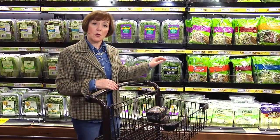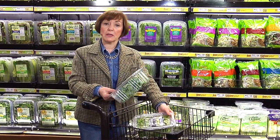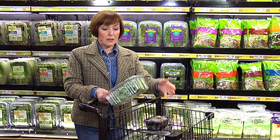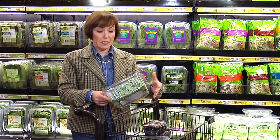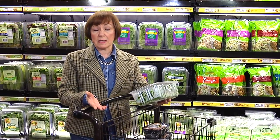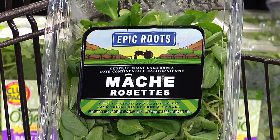The recipe also calls for mosh rosettes — I need two packages of these. Mosh is also commonly known as lamb's lettuce. It originated in Europe and France where it grew wild, but now it's cultivated in the United States, primarily in California. It has a nice, mild, sweet, nutty flavor, and you can cook with it, but it's also great in salads.